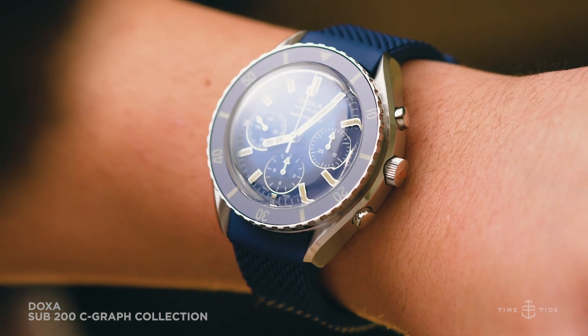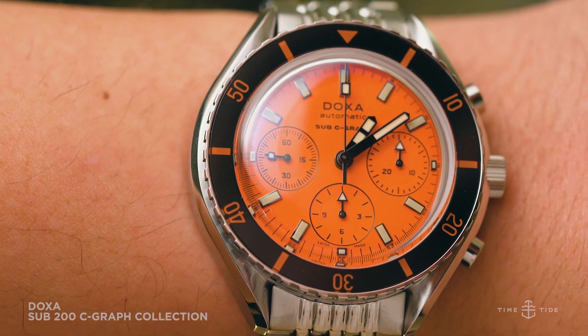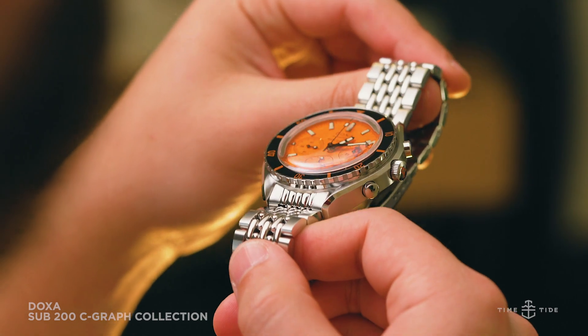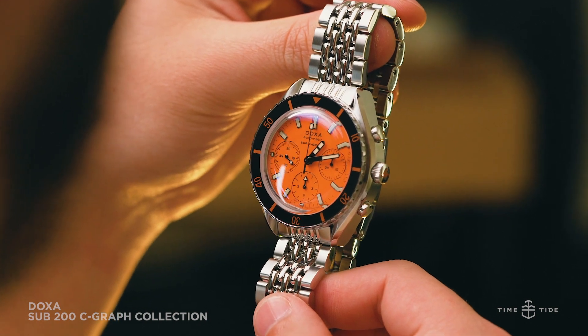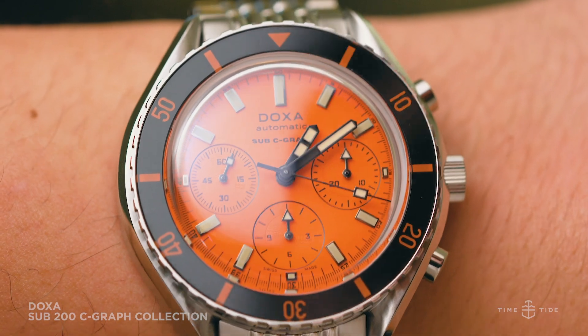You can also browse some Time+Tide straps if you're into that. The Sub 200 Seagraph is another solid offering from Doxa in a year where they've further cemented why they are a serious contender in the Swiss watch market. A diver chrono of this caliber, with this much heritage, for less than 5,000 Australian dollars is always something to be celebrated.